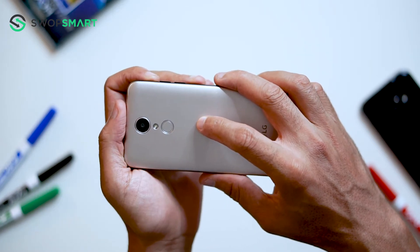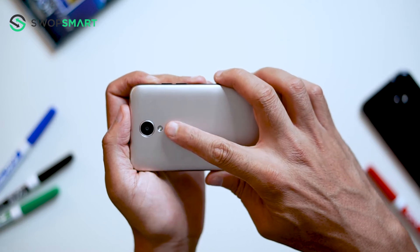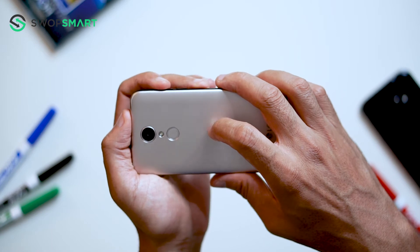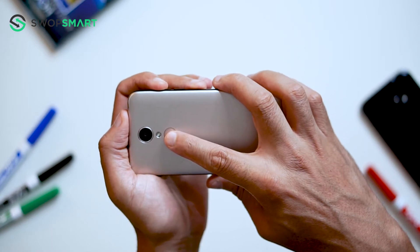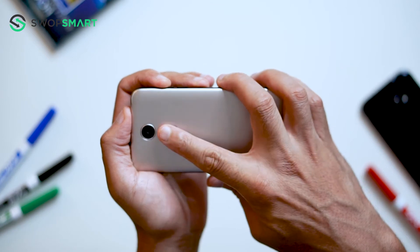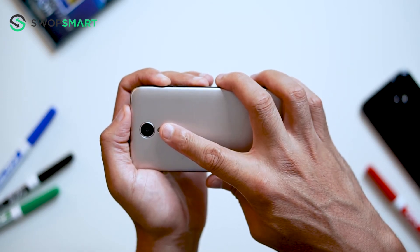Before we begin, make sure your device is powered off by pressing the power button. To hard reset your device, you will need to hold the volume up button and power button together until the LG logo appears. Quickly release the power button and then immediately press the power button again while still holding the volume up button.